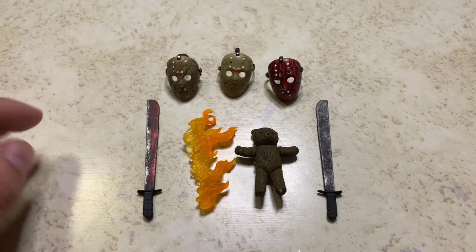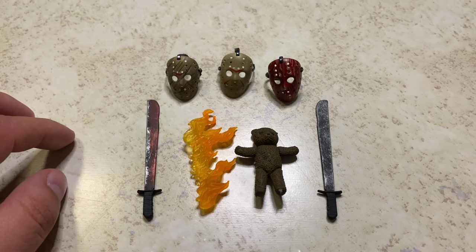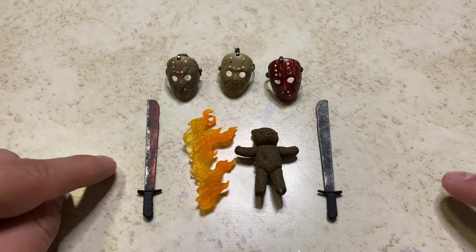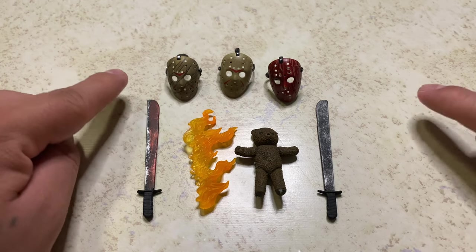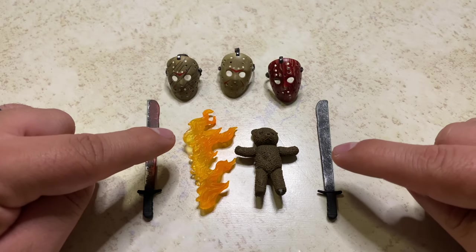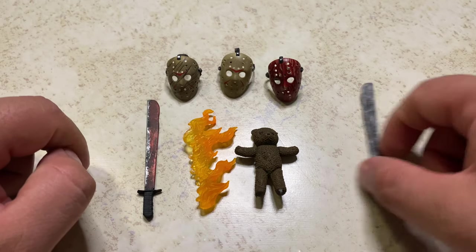Okay, you guys, that's the packaging. Now let's take a look at the figure. Before we look at the Jason figure, I wanted to go over some of the accessories. He comes with a variety — seven in total — including the three masks, the two machetes, the flame effect, and the teddy bear. Let's take a look at some of the accessories.